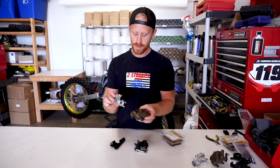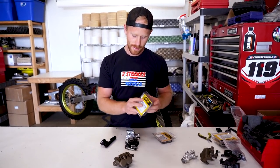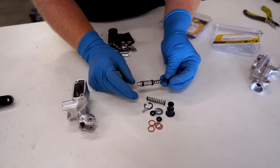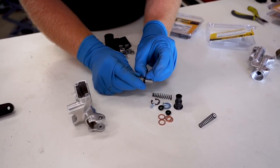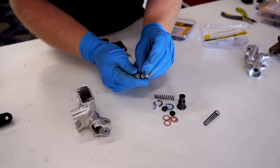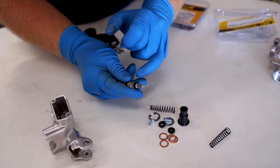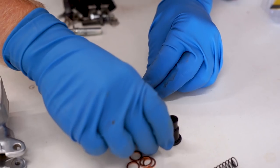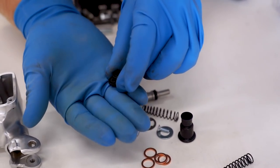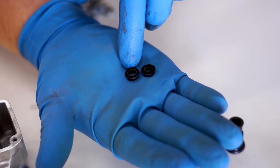We're gonna start with the front brake system. I'm using a Pro-X kit here — the Front Master Cylinder Rebuild kit — comes with all the seals to rebuild the stock piston. Start pulling this stuff off and you want to make note of which direction the seals face. It looks like we have two different seals here. The one has a smaller diameter than the other.